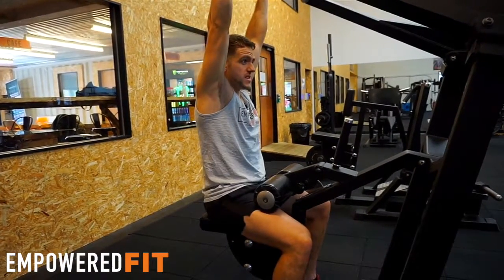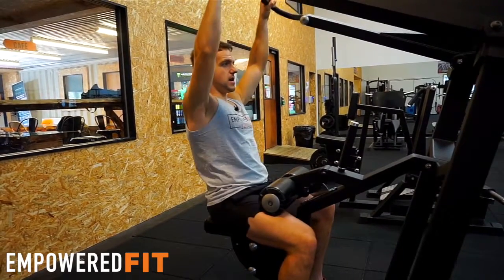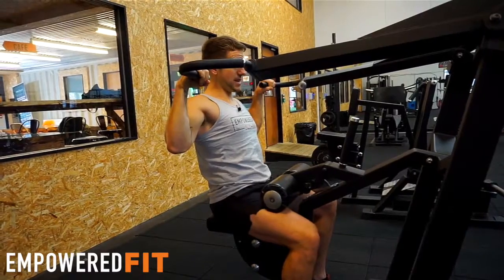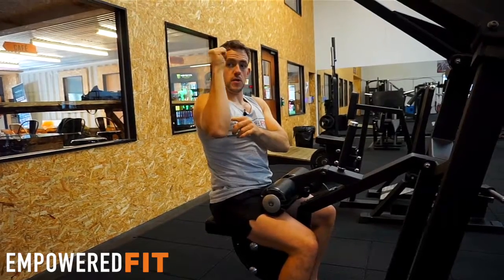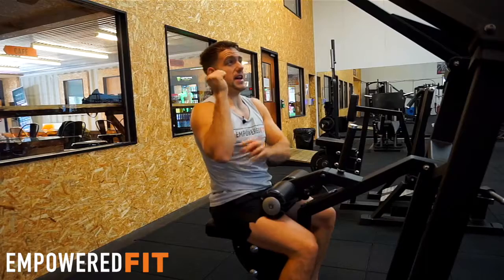Last but not least, another thing that can go wrong and cause injury is people will pull their shoulders down correctly, but as they get into position, they bend their wrists and use them to pull it down. We want to keep the wrists nice and neutral so we're not using the forearm to do the movement — keeping them straight is going to save the forearms and prevent any injuries around the elbow.